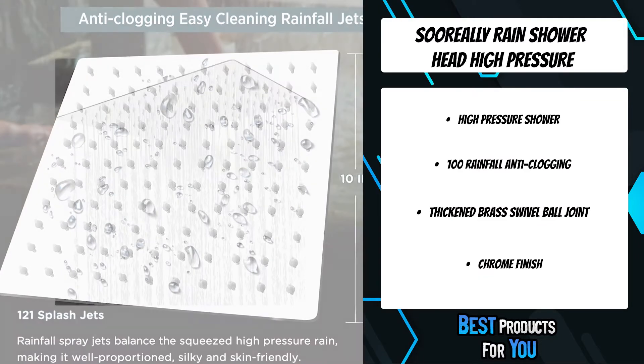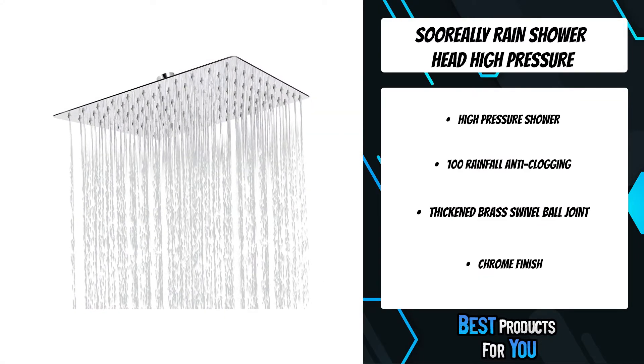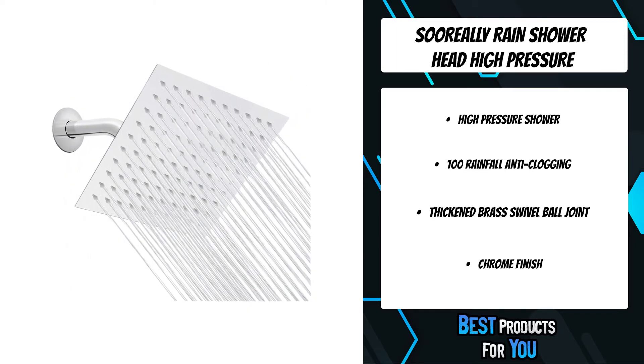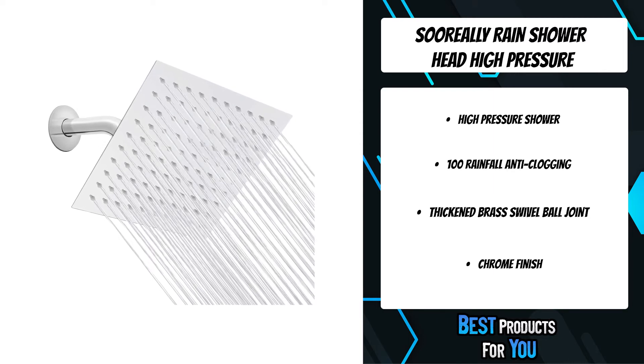100 rainfall anti-clogging easy cleaning jets balance the squeezed high-pressure water without splashing around, making the shower head rain well-proportioned, silky and skin-friendly.